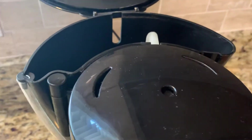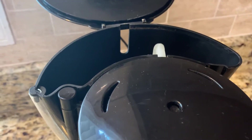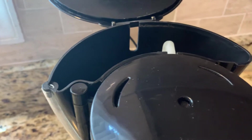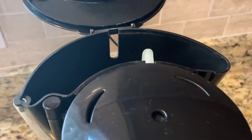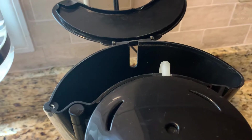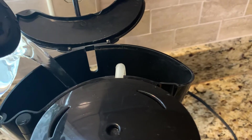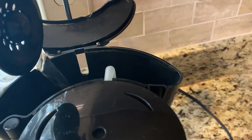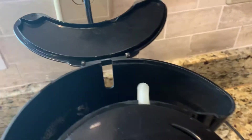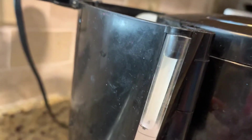Oh, sorry — today I didn't put the water in yet. I have to put the water here. Okay, you can see here — we have the four cups here, and you can see the water level over here.